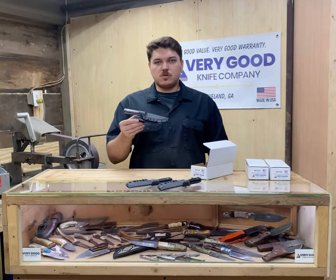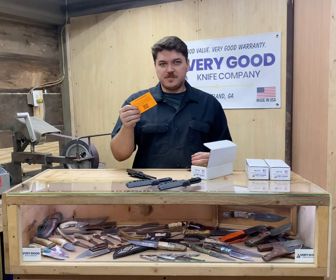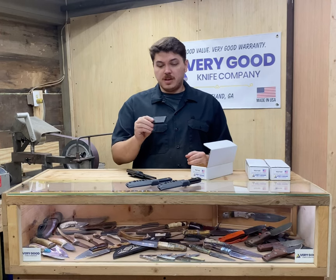When you open up your box, you'll find your knife, two business cards — one for you and one for a friend — a lifetime warranty card, and with the Hornet, Mustang, and Falcon there'll be an extra belt loop in here.